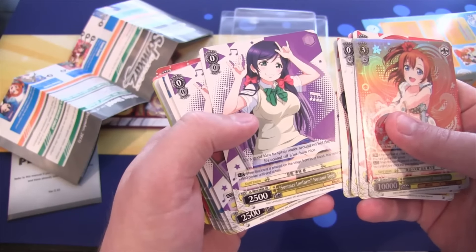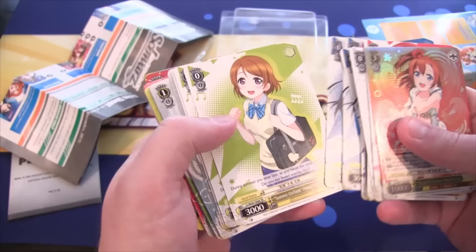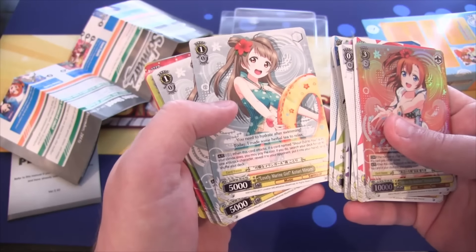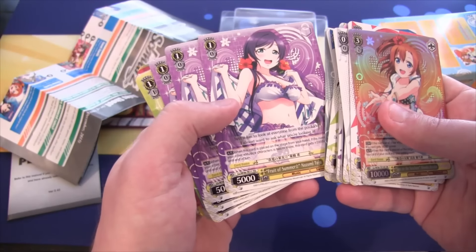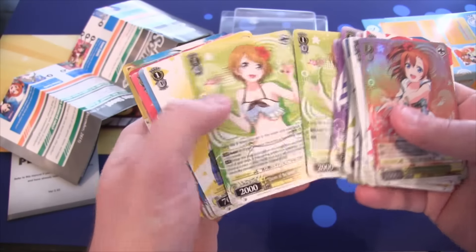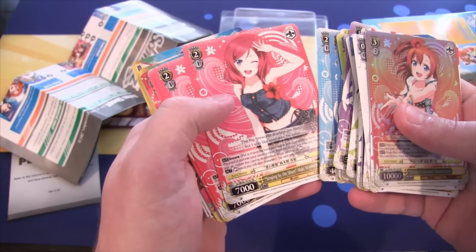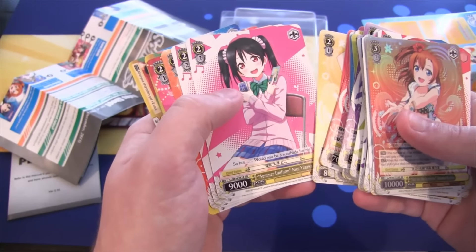Summer Uniform, Umi Sonoda — you get four of those. Summer Uniform, Hanayo Koizumi. Summer Uniform, Eli. Lovely Marine Girl, Kotori. I'm just going to say the first part of their names to make it a little bit quicker. Fruit of Summer, Nozomi — you get four of those. Queen of the Shore, Hanayo. Summer Uniform, Rin. Today is Umi's Day. Then we have Bewitching Mermaid. Singing by the Shore — you get four of those. Summer Sunset Girl, Rin. Summer Uniform, Nico.